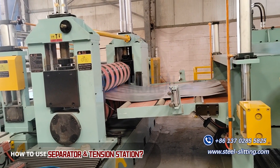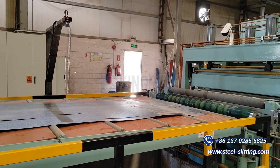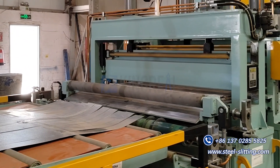Separator and tension station. Position the steel strip and apply uniform tension to each steel strip for rewinding. The amount of tension generated determines the tightness of the winding. Uniform tension can make the winding neat.